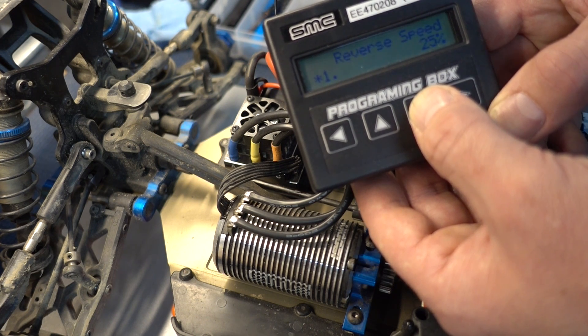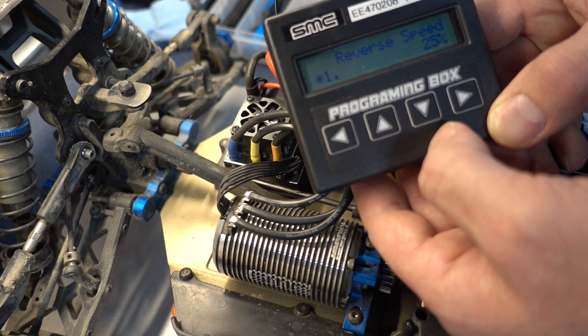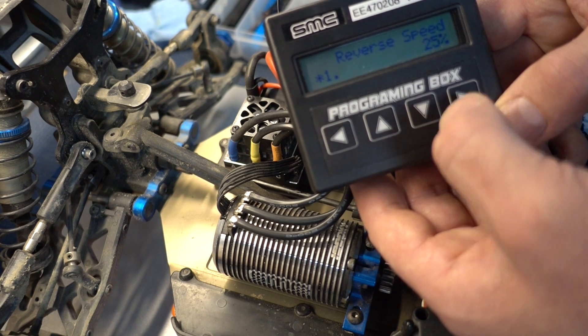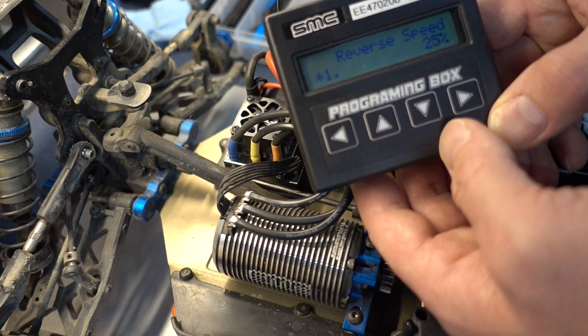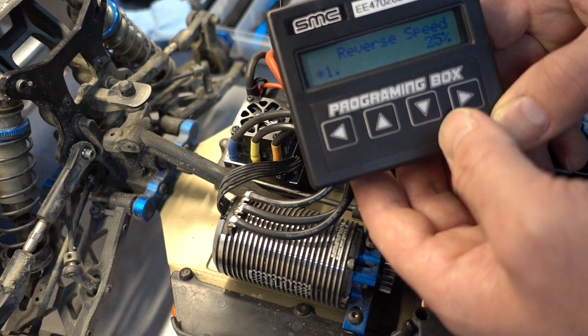Reverse speed is not reverse and set. Typically reverse speed — the default is 25%. If you like reverse to get yourself out of trouble when you're practicing by yourself, we recommend around 50%. 25% isn't enough to get you off a pipe or if you're stuck on a rock or something. 25 is pretty mild; we recommend 50%.